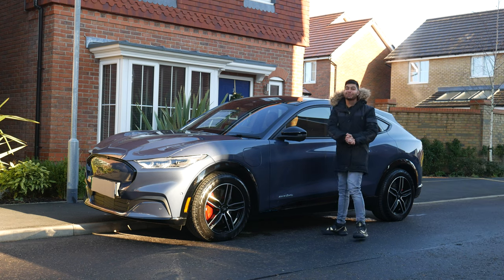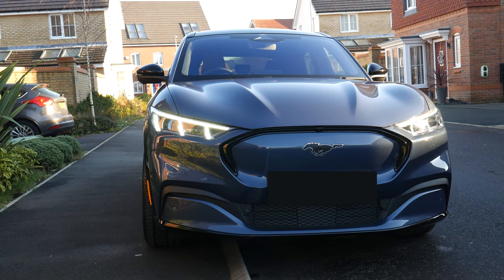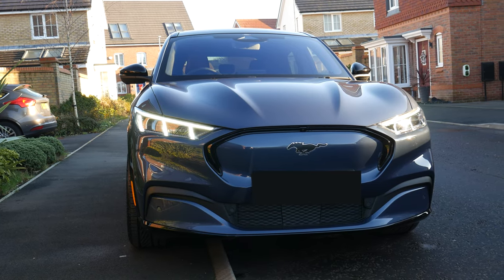How's it going guys? I'm Dip, welcome back to Dip Discovery. Today we're actually doing a cool review of the Mustang Mach-E from our mate's car that he just bought, so let's get to it.